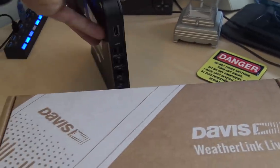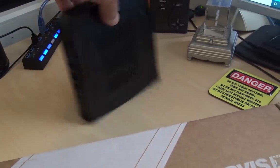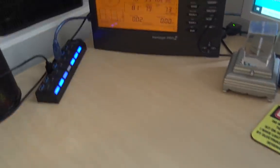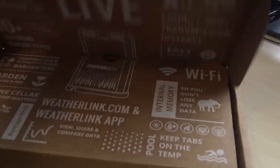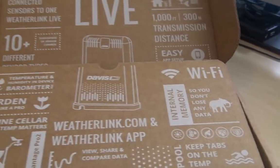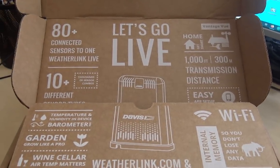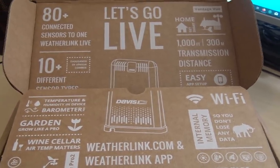What I did was get one of these thin clients — a little standalone computer that would run all the time connected to my router, which would handle that even if I turned my main computer off. But that was still a chore. So what Davis has done is come out with the WeatherLink Live, which will enable Wi-Fi at a thousand feet transmission distance to send your data wirelessly to the WeatherLink app.